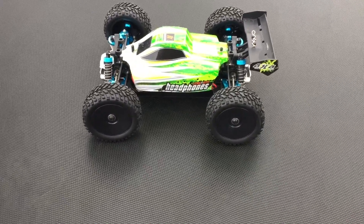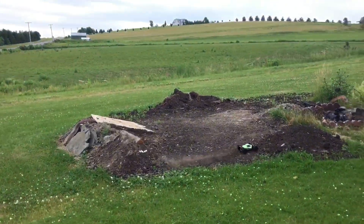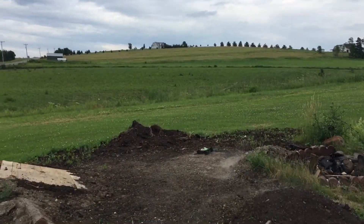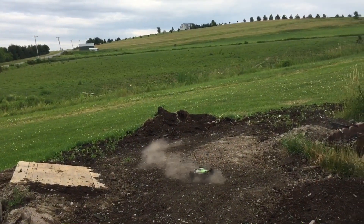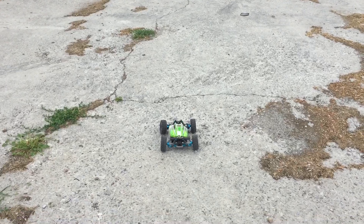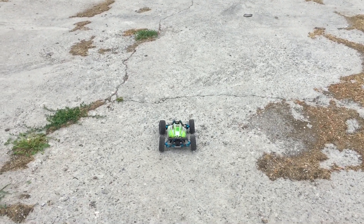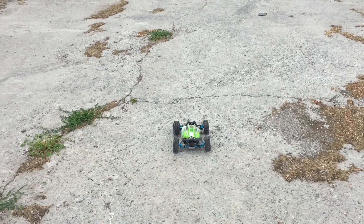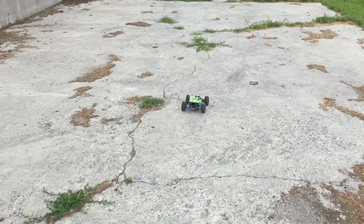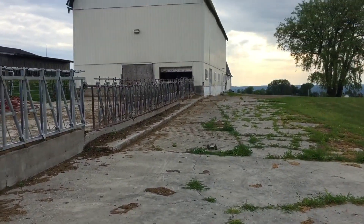Enough of the talking — we'll give it a rip and see how she does. These tires and wheels, by the way, were like 13 or 14 bucks shipped from China. Very nice compound on them, pretty soft, and they actually had foams on them too, which was kind of surprising.